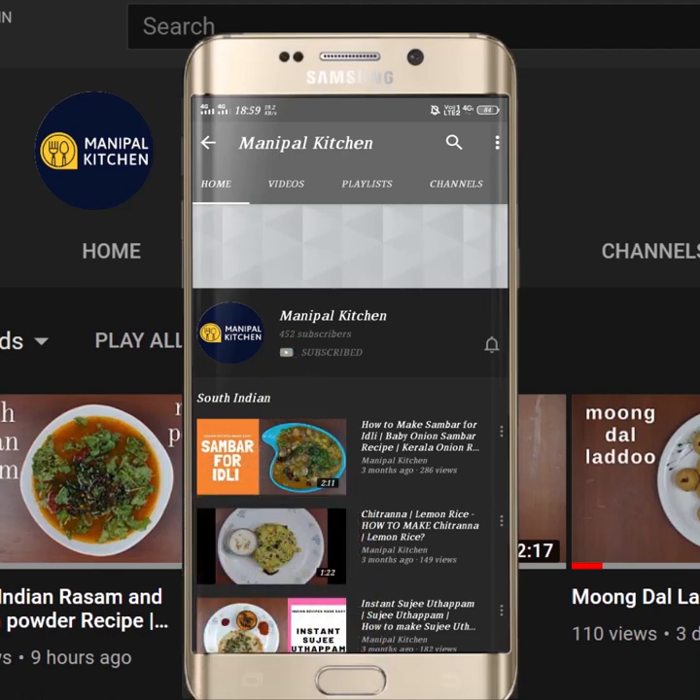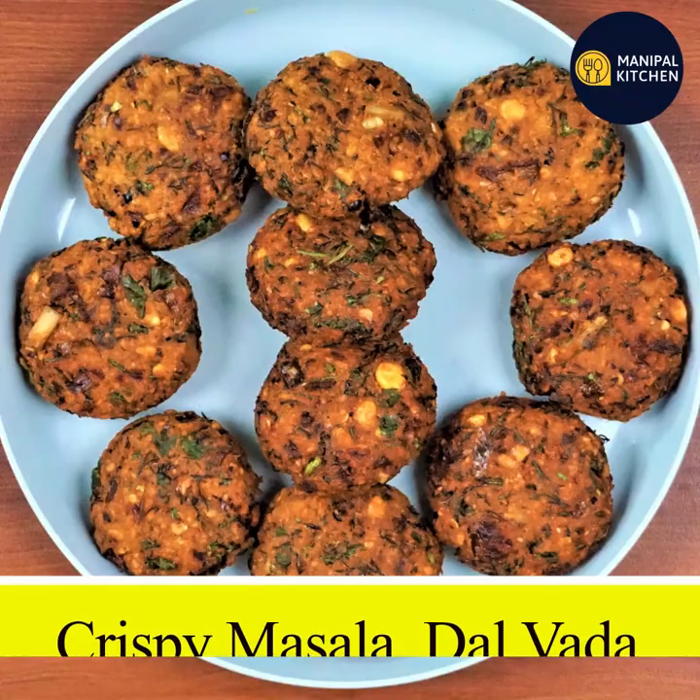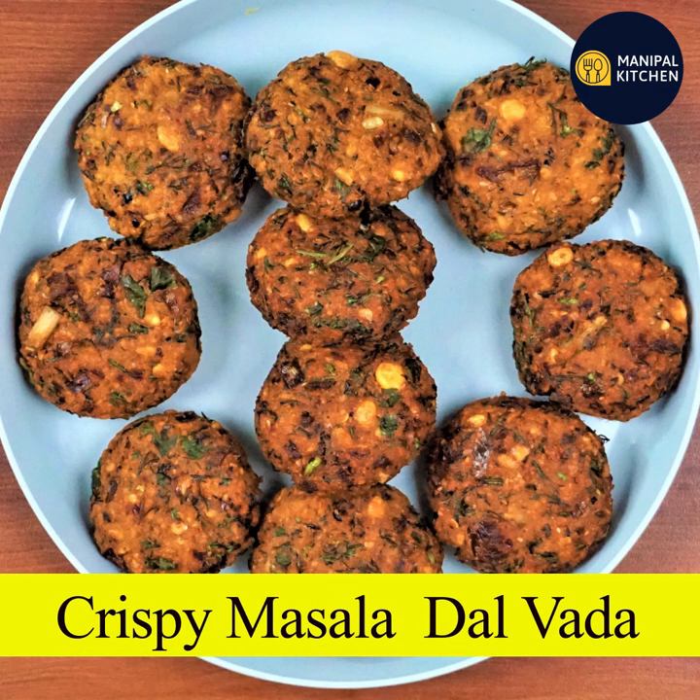Subscribe now and press the bell icon — never miss an update. Hi, hello friends! Welcome to Manipal Kitchen. Today we have a crispy masala dal.